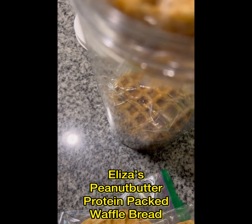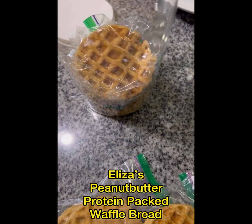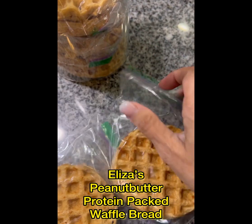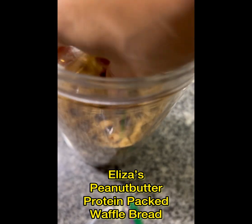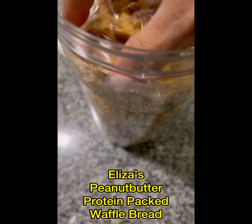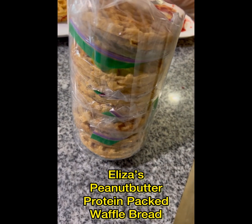You can either keep them on the counter for a day or so, but I like to keep them in the fridge and then just toast them when we're ready for them. Or if you're gonna make the little sandwich like that, you can store them in the refrigerator.